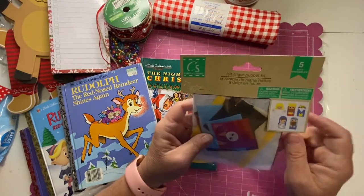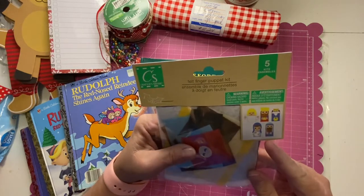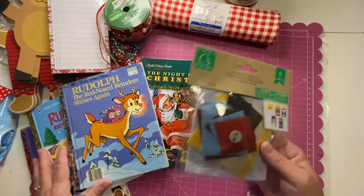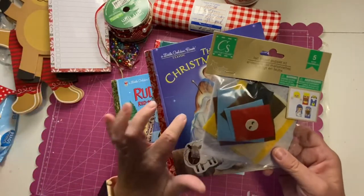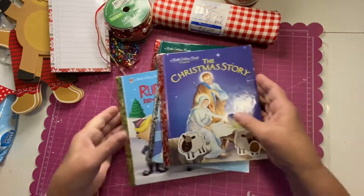I was so excited about these — finger puppets with the nativity scene. The three wise men, Mary, Joseph, and baby Jesus. One of my books is the Christmas Story, and I only have one of those, so this could definitely go in there. Isn't that cute?